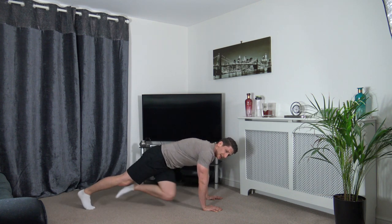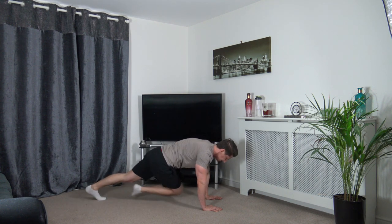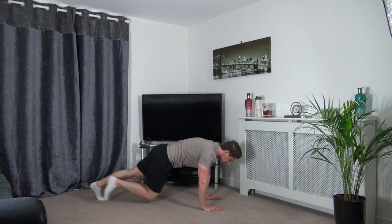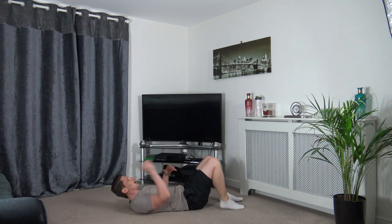Perfect stuff, guys — well done, great start! Keep it going. Nearly there. Three, two, one — nicely done. Next one: on our backs, right elbow to left knee, crunch twist.